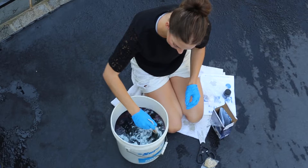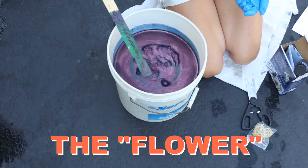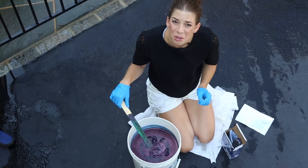The instructions say the foamy bit in the middle is called the flour, and we're gonna scoop that up and take it out before we put the clothing in. I'm not gonna lie, this looks a little creepy, and I'm not 100% sure if this is gonna work — but if it does, DIY is gonna be damn cool.